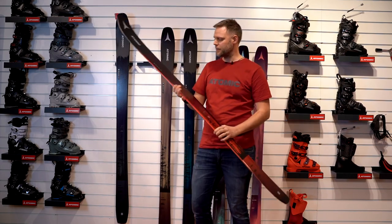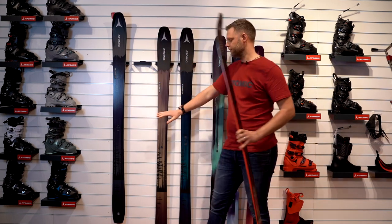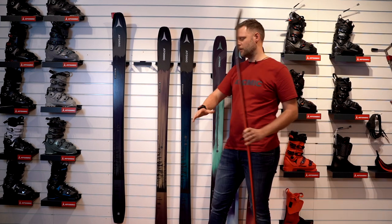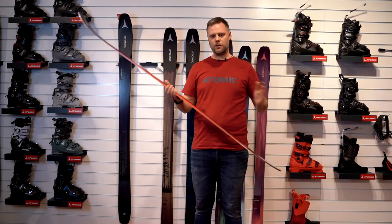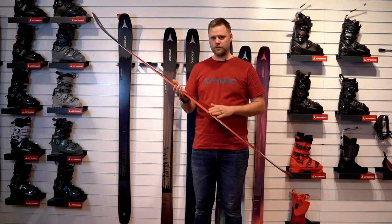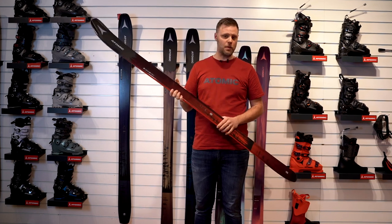We will start with the Maverick 95 Ti. We also have the 100 Ti, 88 Ti, and 86 Carbon. This is an all-mountain ski for everyday use — both on piste, on new snow, in hard snow conditions, and fresh powder too.